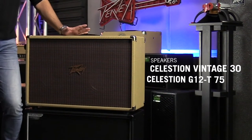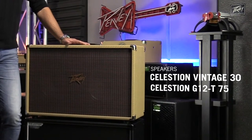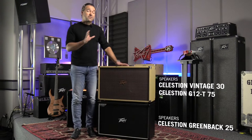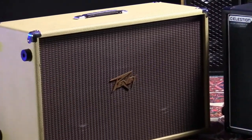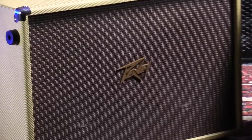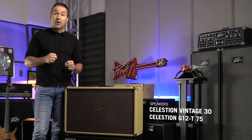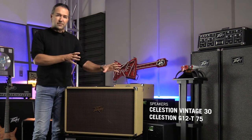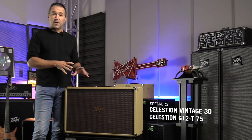In the 212-C, we've got a combination of two great speakers: a Vintage 30 and a GT12 75-watt. The Vintage 30 gives you modern rock and roll — think Slash, Guns N' Roses, Peter Frampton. The 75-watt allows you to get some really punchy low end at high volume. So you get super smooth mid-high distortion from the Vintage 30 and low-end oomph from the 75-watt.